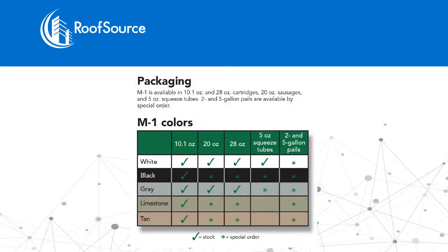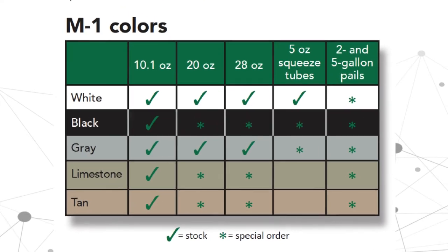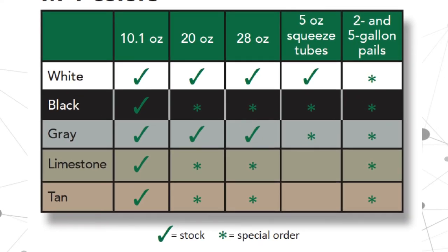It comes in 10.1-ounce cartridges, 20-ounce, 28-ounce, 2-gallon pails, and 5-gallon pails. 5-gallon pails are special order. They will also color match, but there's a certain batch size.